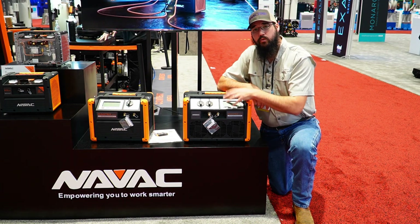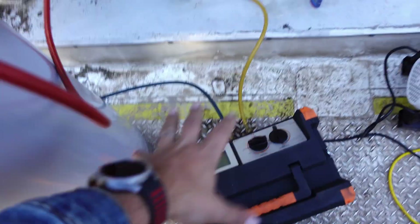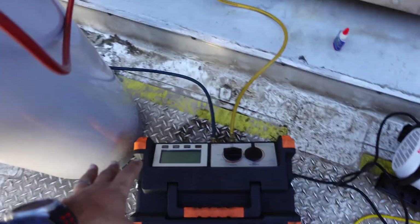I'm at the NAVIC booth at AHR 2024 here in Chicago having a great time hanging out with the guys. I do a lot of chiller work and a lot of VRF work, and doing recoveries with this machine has been fantastic.